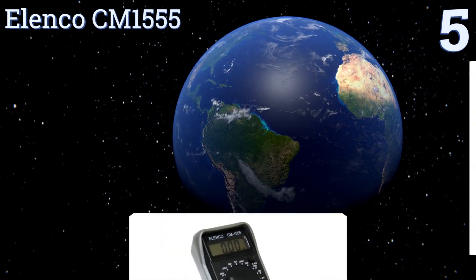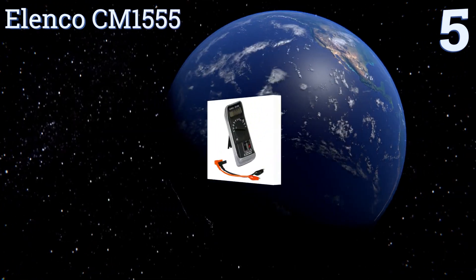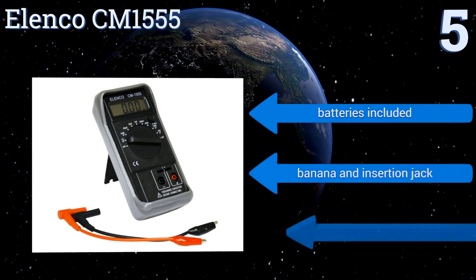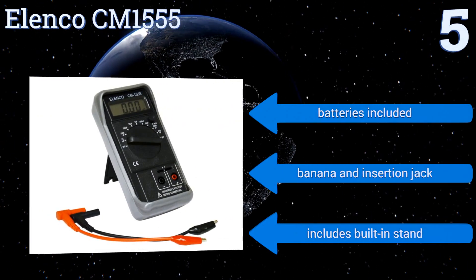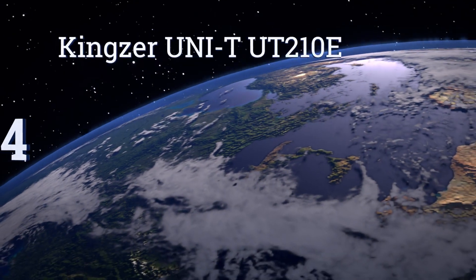Halfway up our list at number five, for a rugged and reliable option that won't break the bank, look no further than the Elenco CM1555. The basic design can give you extremely precise readings and doesn't complicate things with all kinds of added bells and whistles. It comes with batteries, a banana and insertion jack, and a built-in stand.